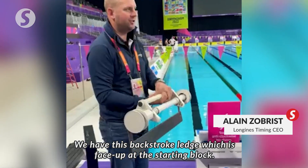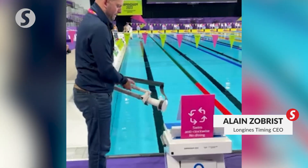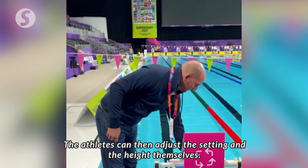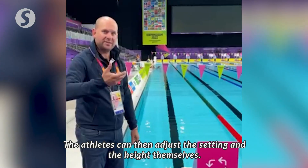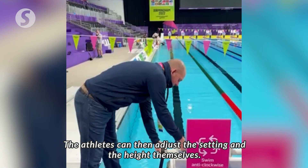We have this backstroke ledge which is fixed on the starting block, and the athletes can adjust the setting and the height themselves.